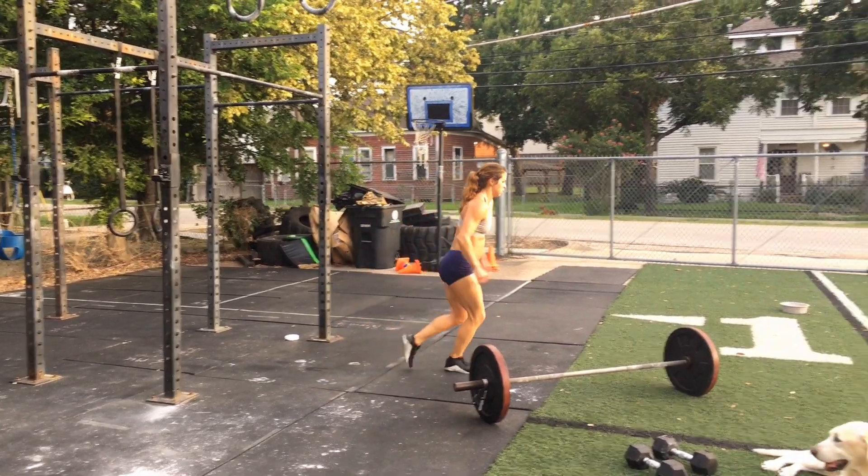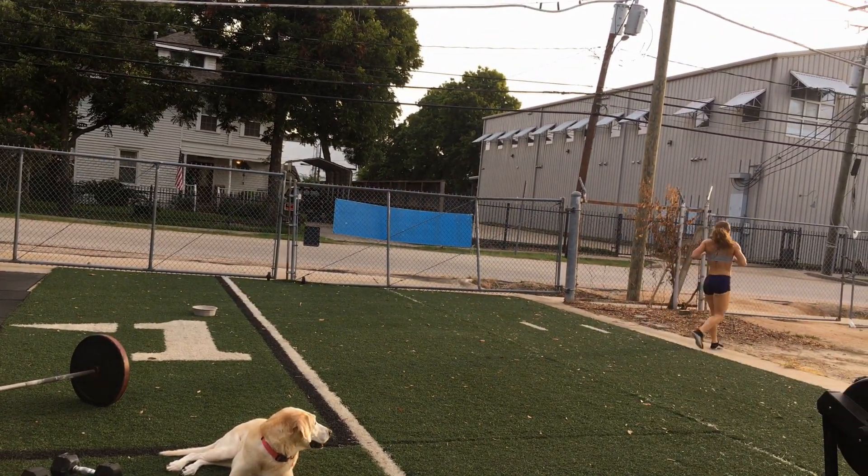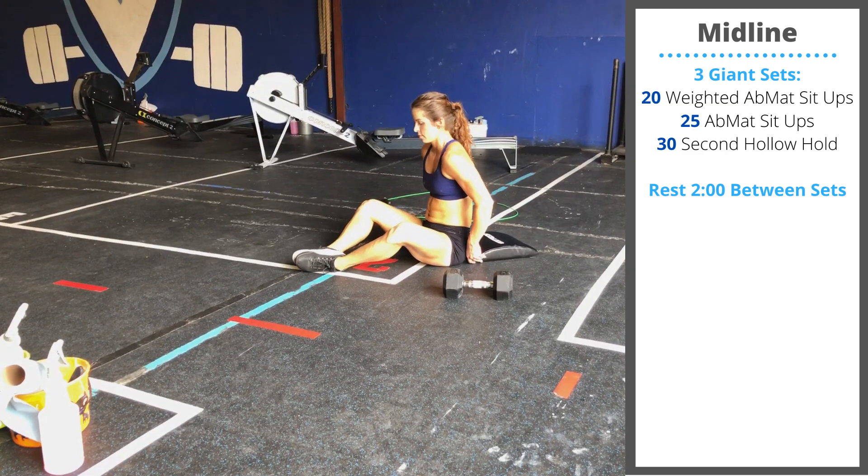After you perform four full rounds of Cindy, you're going to take off on an 800 meter run. Today's midline accessory work is going to be three sets.